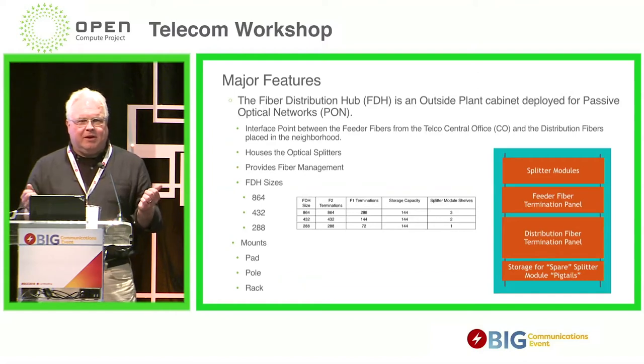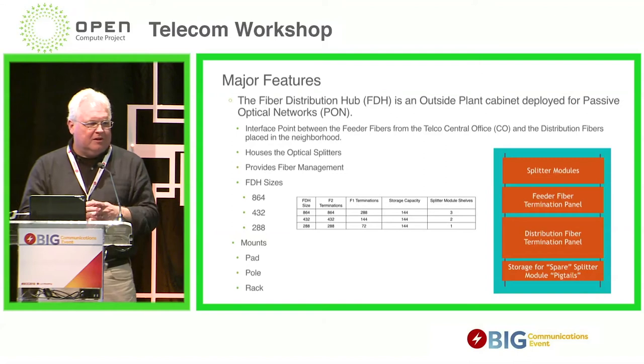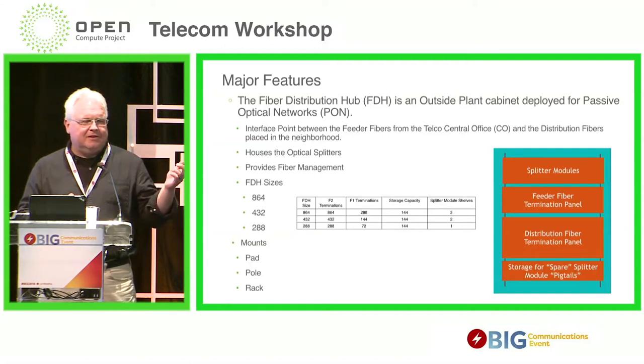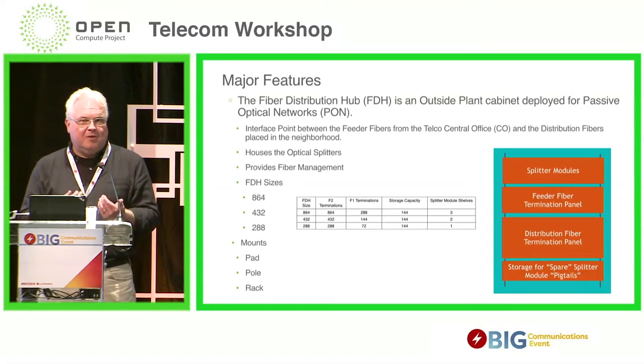PON networks are point-to-multipoint networks. You have one port in the central office and you can serve multiple customers off of it. The way you do that is with an optical splitter — you literally just split the signal into many paths and send it to multiple customers. We have to house that splitter somewhere. Many operators, including AT&T, put a single splitter out in the network. You run a feeder fiber from the central office into the neighborhood, terminate that fiber in the cabinet, then run distribution fiber cables through the neighborhood to get connectivity to the customer. The PFP is where those come together, and it's a point where you can cross-connect from the F1 to the F2.